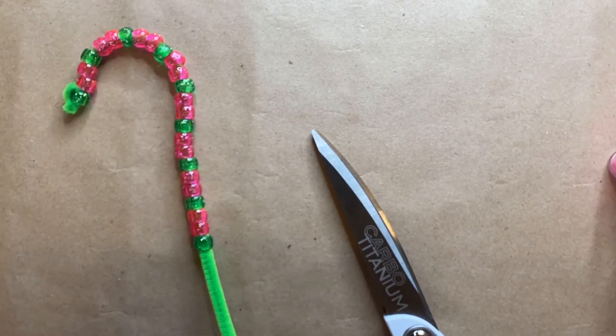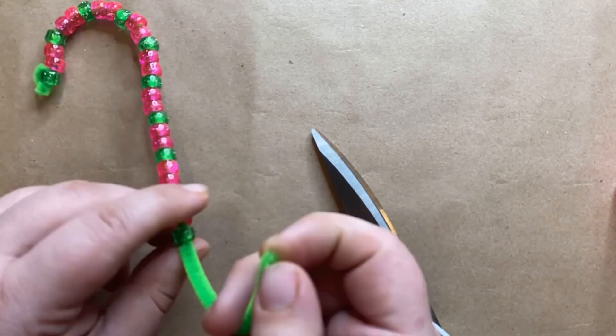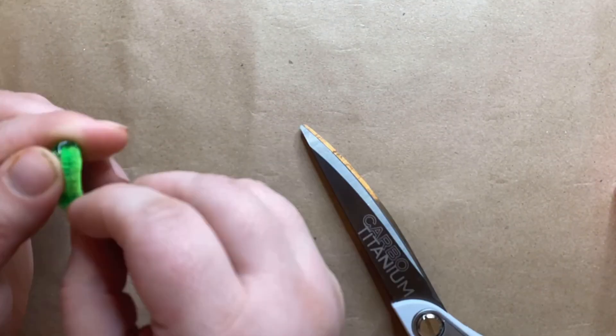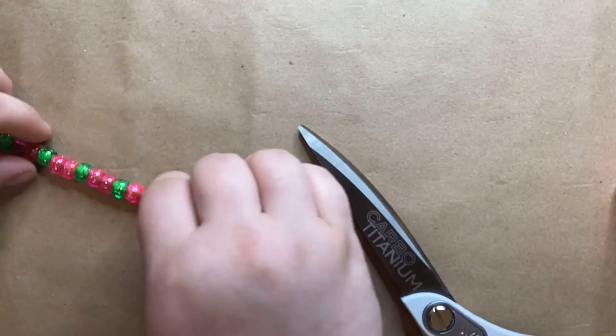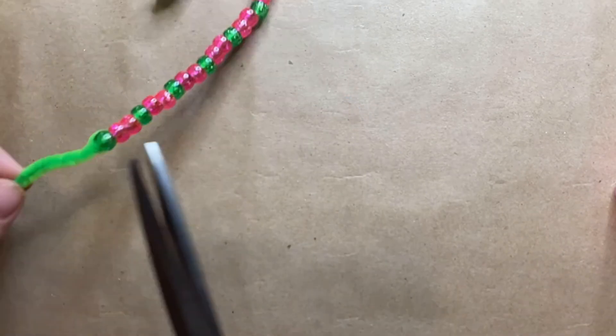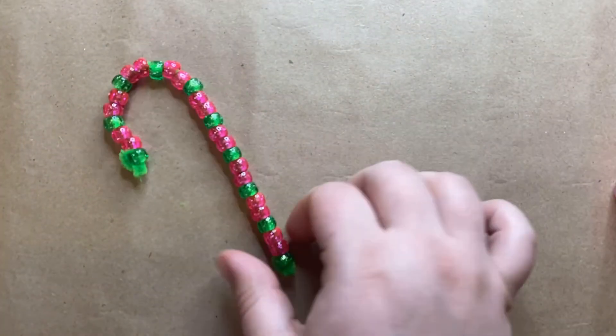You can make a super small one or a great big one. You're just going to need about an inch at the end of your pipe cleaner to tie it off. Once I got to where I wanted mine to end, I pulled the pipe cleaner back through, making another loop, and then cut off the excess so my beads wouldn't fall off.